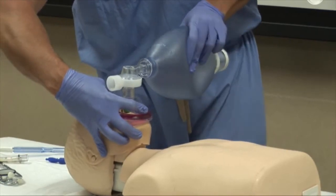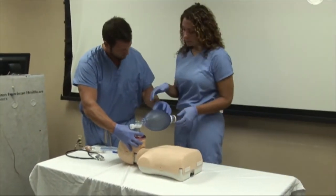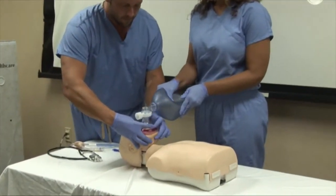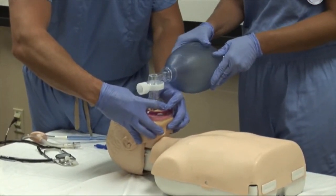If a second provider is available to assist in bag mask ventilation, one provider will deliver ventilations with the bag while the other provider provides the EC formation with both hands to the mask.